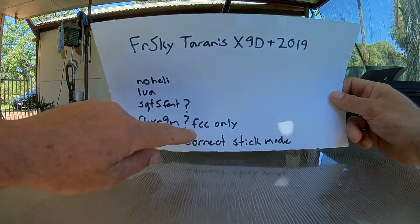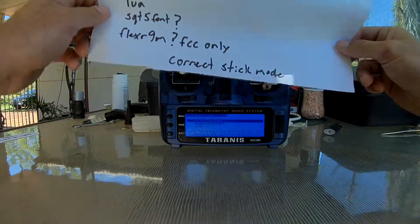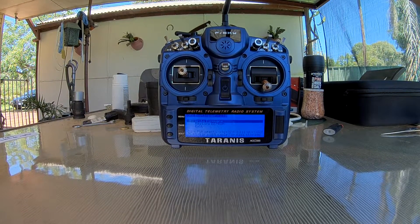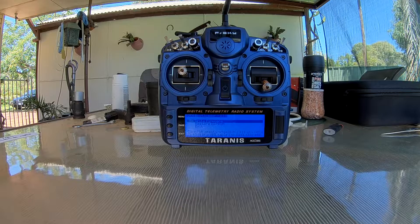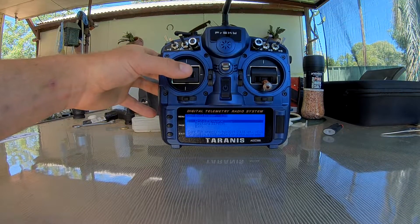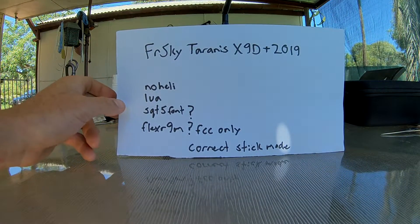Make sure you have the correct stick mode selected. I am mode 3 as I fly ultralights with my dad and it makes the most sense — that's how you really fly with your aileron and your elevator on the same stick. But it's all optional.